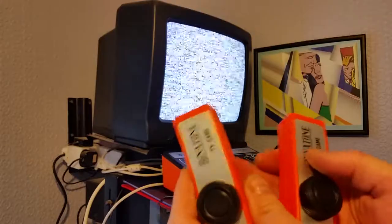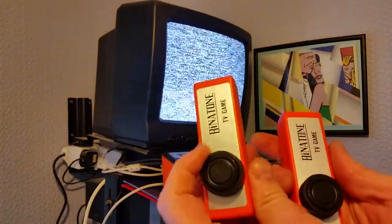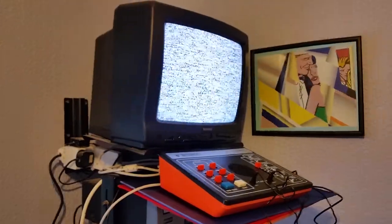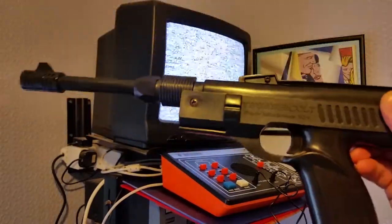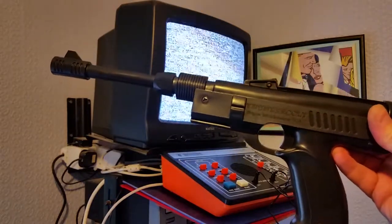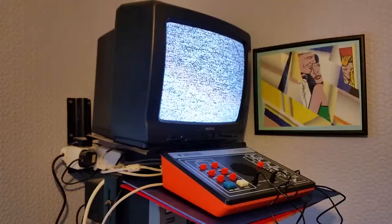There are two controllers for player one and player two — it's just up and down on the variable resistor. The MK6 has a gun so you can use it for shooting the dot on the screen. It's not very good but it's okay.